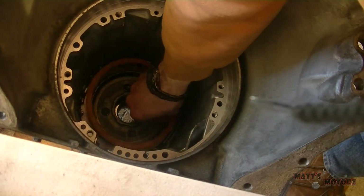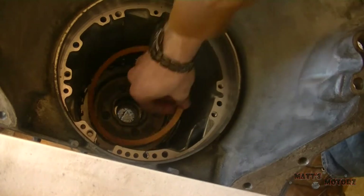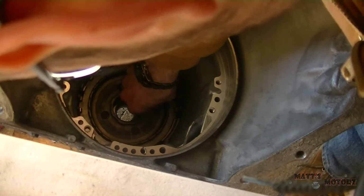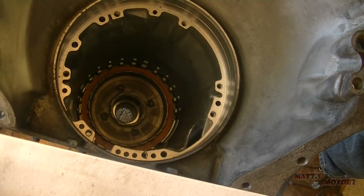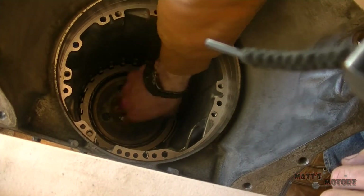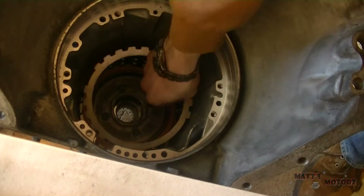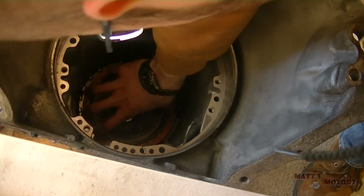They only really go in one way. Just alternate between clutch and steel. There are a lot of them — this transmission has a lot. And I think that's the last one.